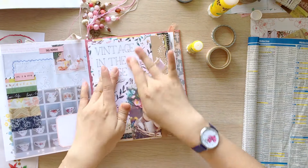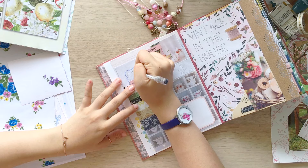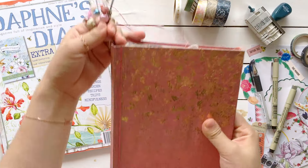So this was all I did on this page. It was simple to do and I love the vintage colors on this page. I hope you enjoyed this journaling process video.